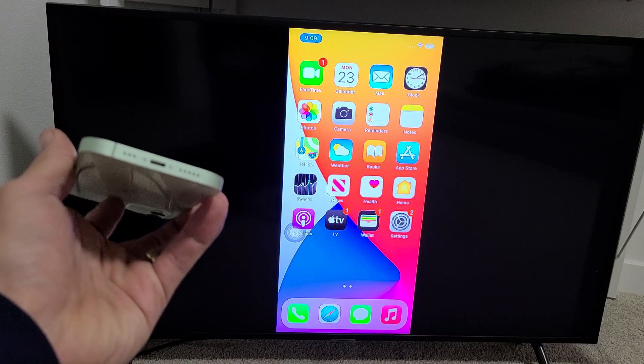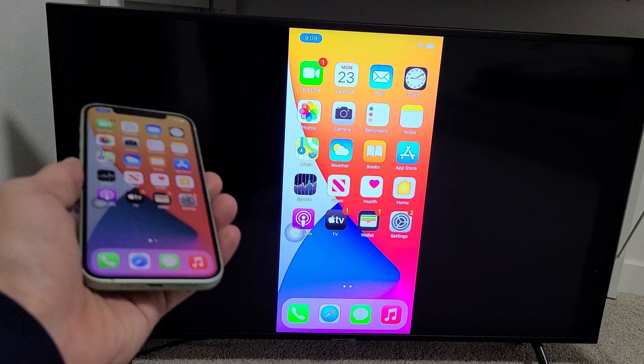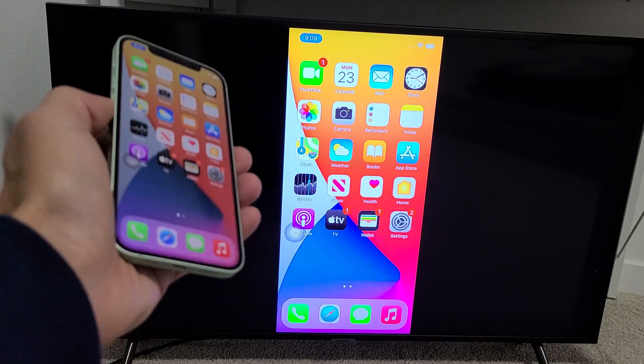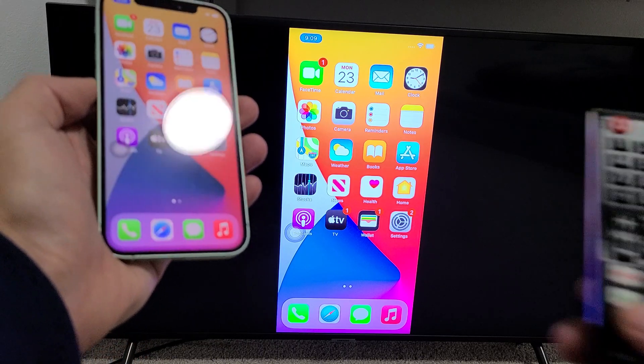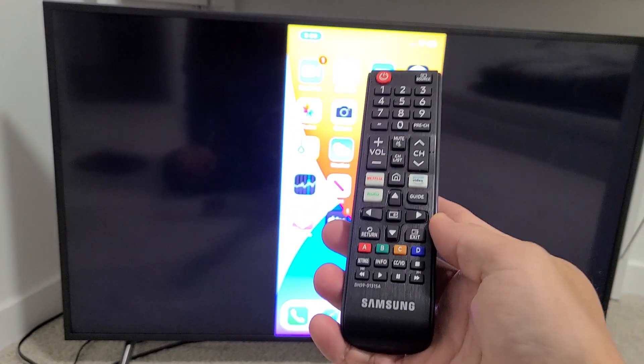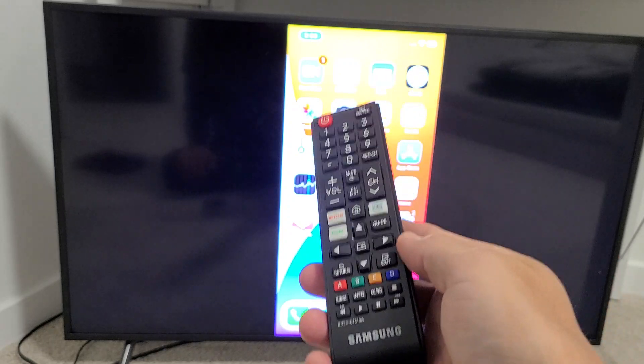I'm going to show you how to AirPlay — basically a wireless screen mirror — from your iPhone 12, 12 mini, 12 Pro, even the 12 Pro Max, directly to your Samsung Smart TV. Take note that your Samsung Smart TV has to be a 2018 model or above, and that's only on some of the models.